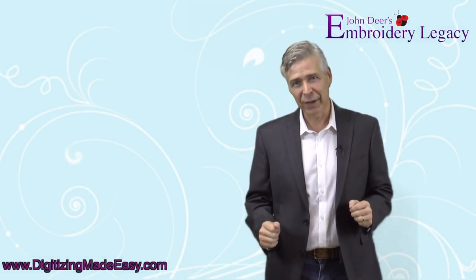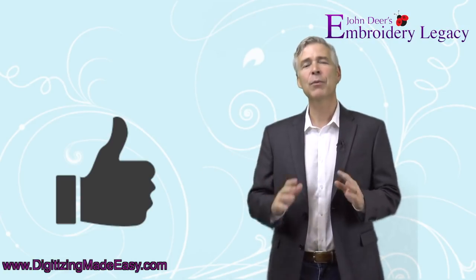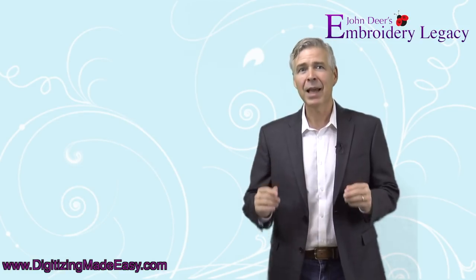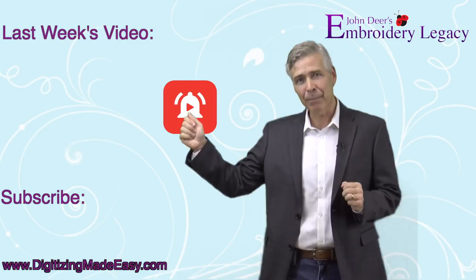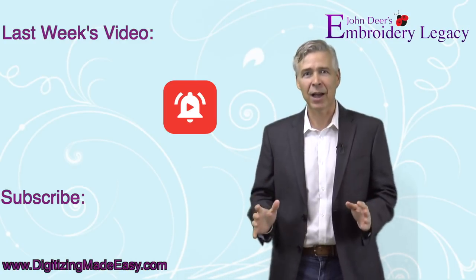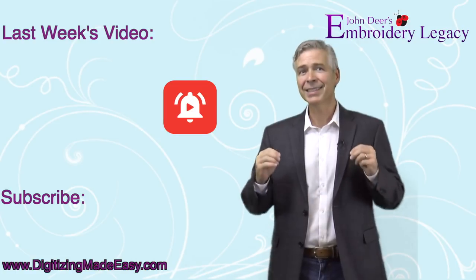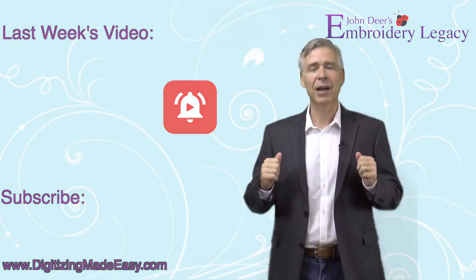Congratulations, you survived the mind of a digitizer! Thanks for watching. If you've enjoyed it, please give it a thumbs up and share it with your friends. To become part of the legacy, hit the subscribe button and the bell to be notified every time we release a new weekly video. Join the legacy now — it's no mystery, award-winning embroidery is our history.